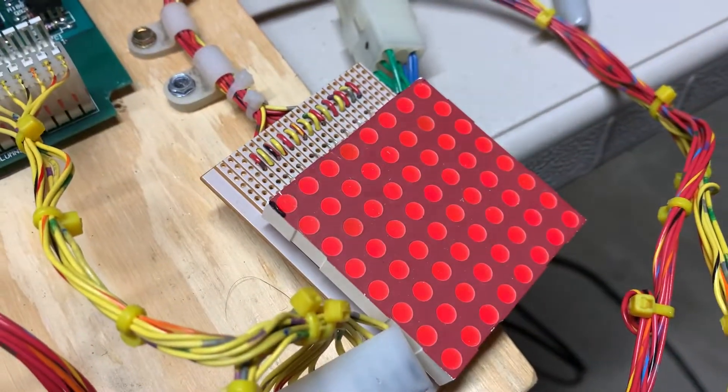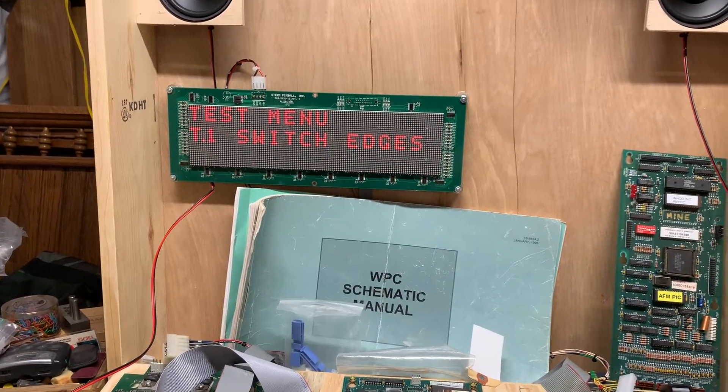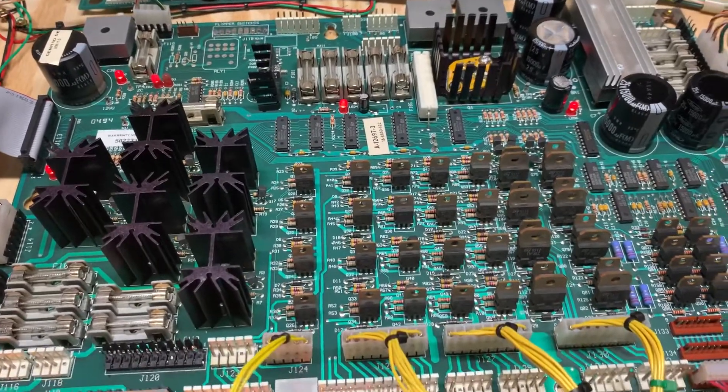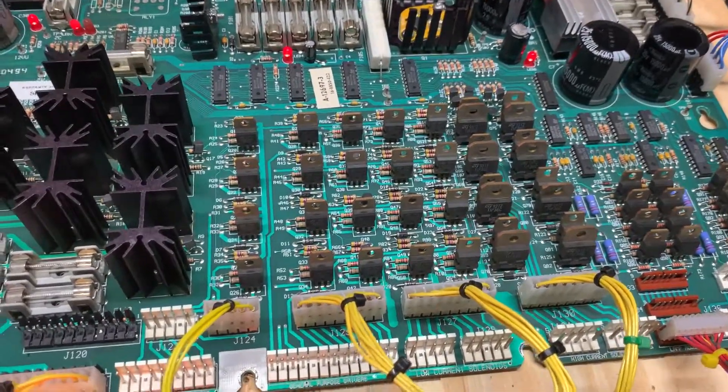Running the all lamp test, which is working properly. So this power driver board wasn't really that dirty, but I gave it a bath anyway — it is good to go. Thank you so much for sending it in.